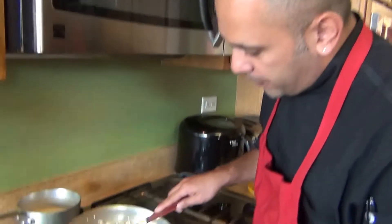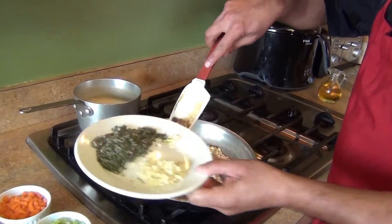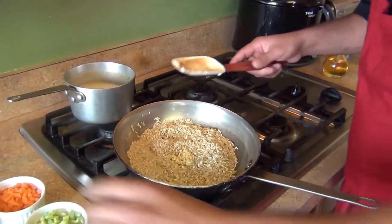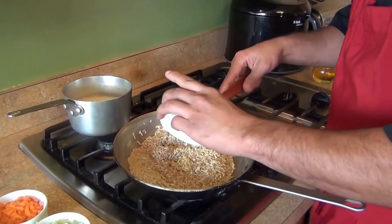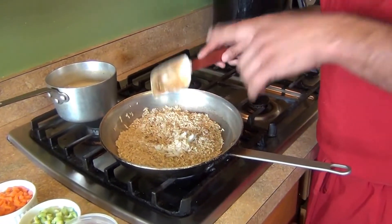The rice is starting to change a little color. Now we're gonna put the garlic and the onion and give them a quick cook or toss for about one minute, just to cook the onion. We'll come back and add the rest of the ingredients.